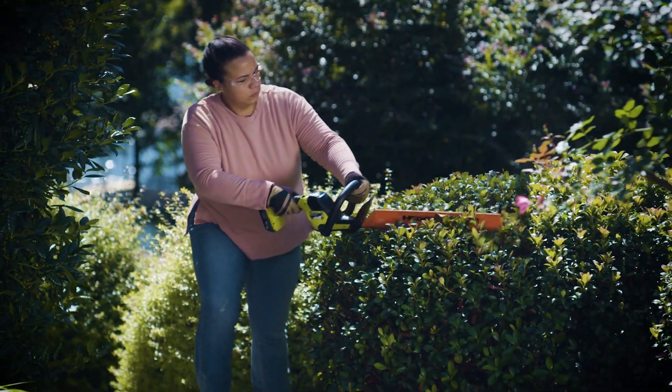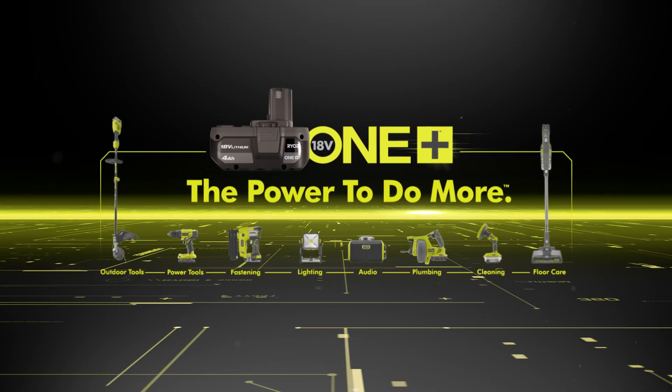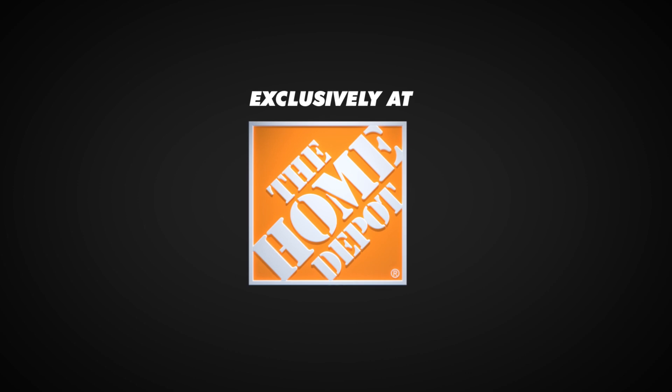The Ryobi One Plus HP Brushless Hedge Trimmer, part of the 18-volt One Plus system, sold exclusively at The Home Depot.